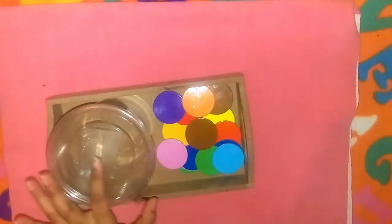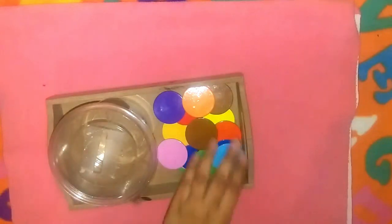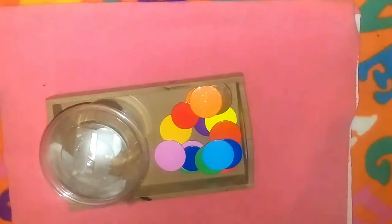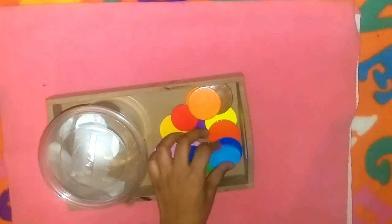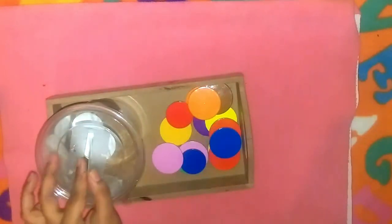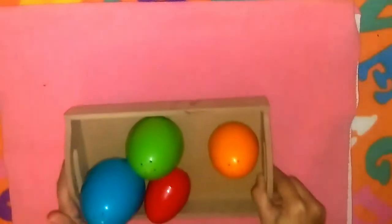For fine motor, I've taken a transparent container and on the lid I've made an opening. Azan has to drop these colorful counters one by one into the slot. This activity is great for concentration, great for eye-hand coordination, and also great for improving fine motor muscles.